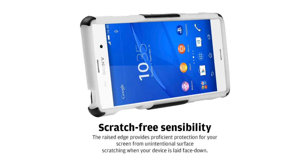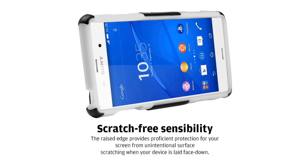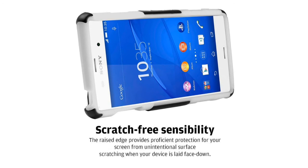The precise cutouts provide full access to your camera, volume buttons, and audio jack. Bring out your phone without the fear of breaking or any stress.